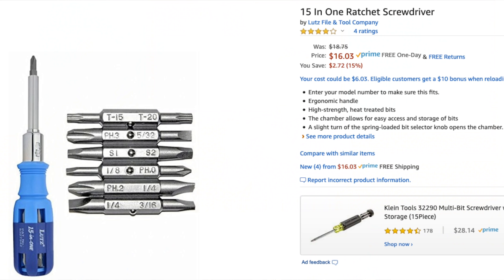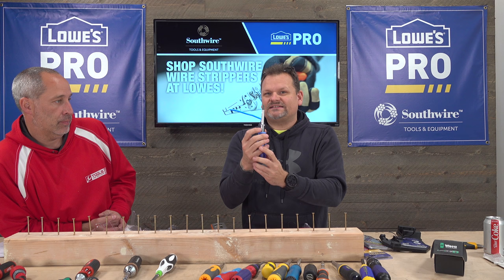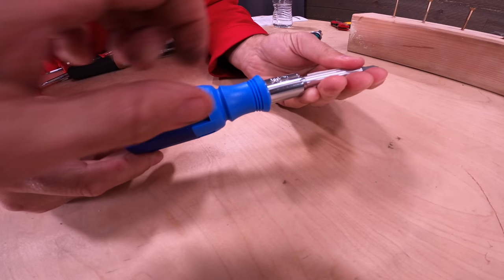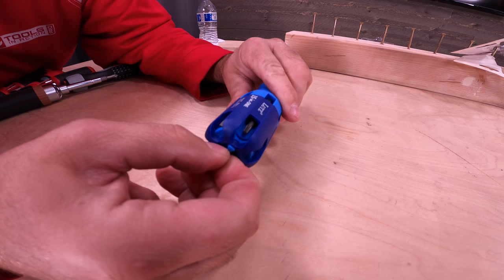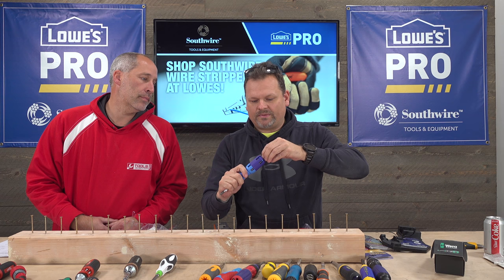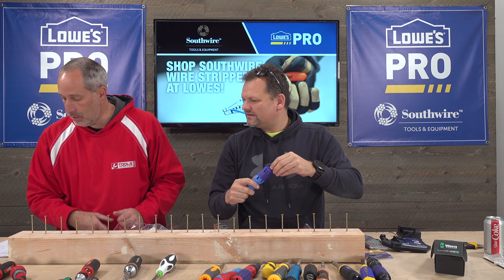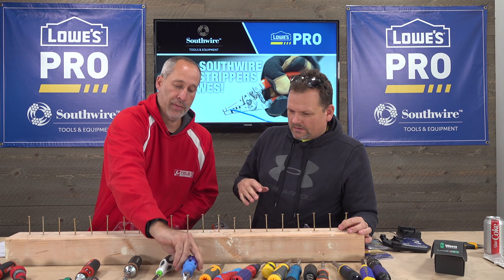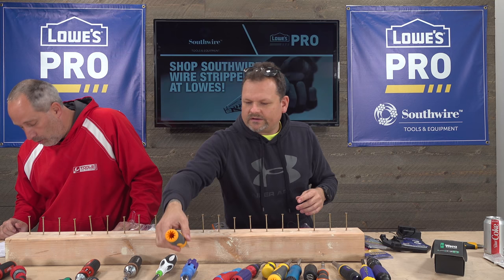The Lutz is $16. You can feel right off the bat it feels cheap, but it does have some innovative features — an old-school style twist knob to open it up and slide out the bit you need. The grip is eating into my hands though. Not bad for $16, not great either. Eric doesn't like it — that grip is hard and rough.